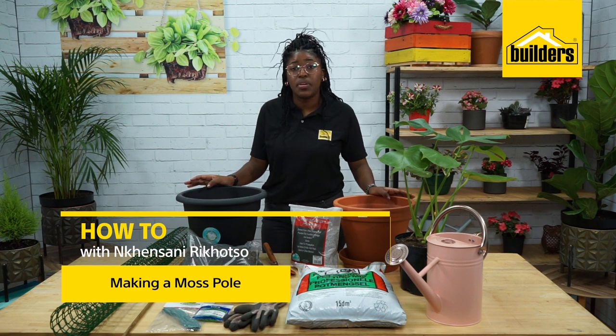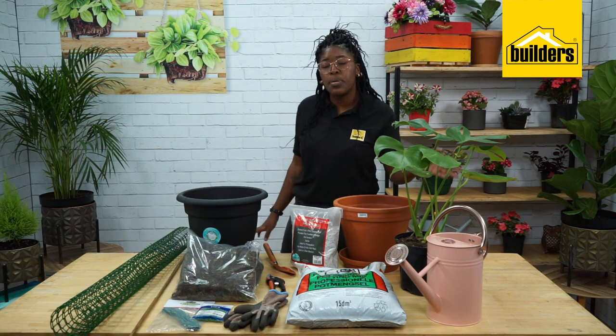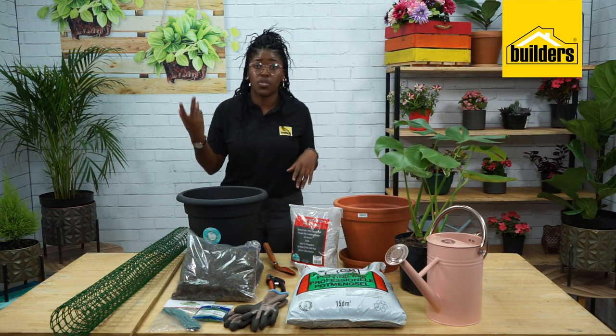Hi, I'm Kinsani. I'm an interior plant stylist and today I'm going to be showing you how you can create a moss pole and train your creeping plants. I've chosen a monstera for today, to show how to trail up that moss pole.